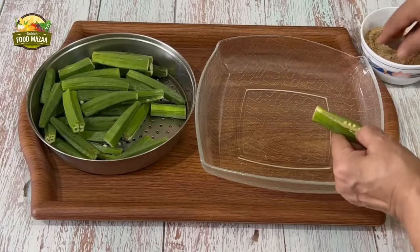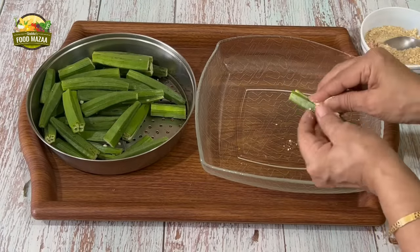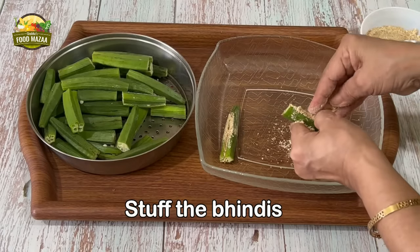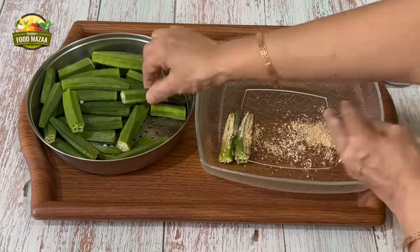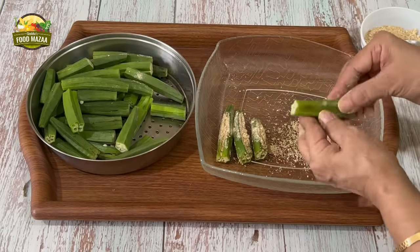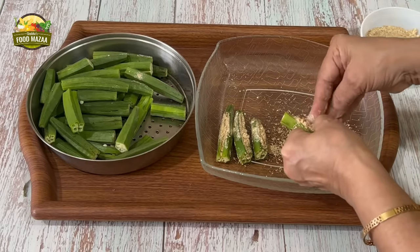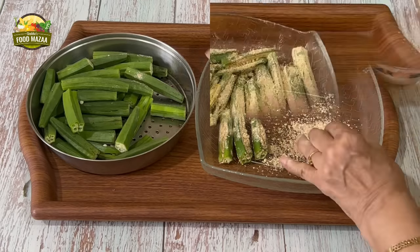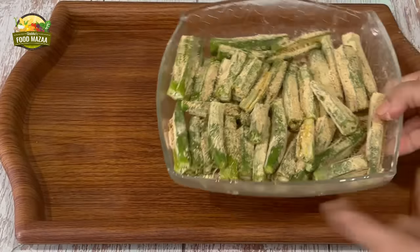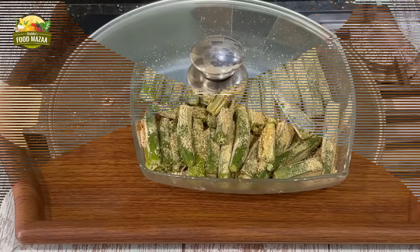Now let's stuff the bindis. Put this masala into the slits and press it firmly. These bindis come out very very delicious. Now that we have stuffed all the bindis, let's proceed to sauté them.